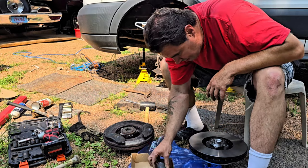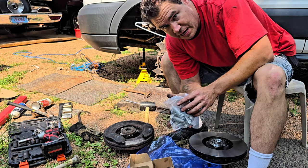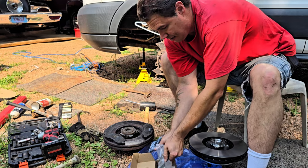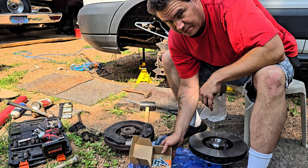These are torque-to-yield bolts — we have to replace them every time we take them off. Expensive. About twenty-some dollars for this bag of bolts.